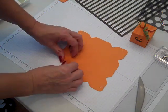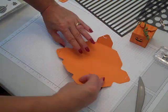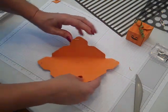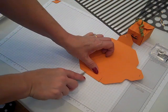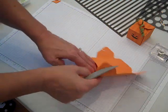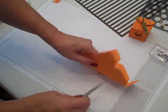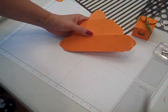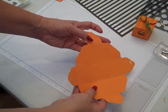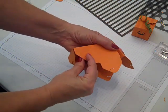Now what we want to do is go ahead and fold our score lines — so I went ahead and did it one direction, and now the second direction. You'll want to come through with the scoring tool, which is included with the gift box, and give the edges a nice crisp edge. I'm working with pumpkin pie cardstock. Here's the gift box and we can just simply pinch in those sides and it collapses — so cute!